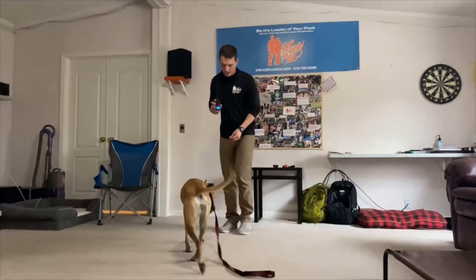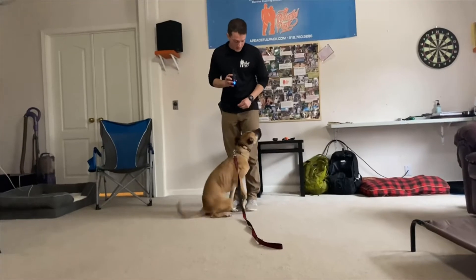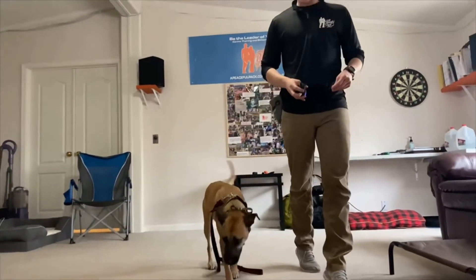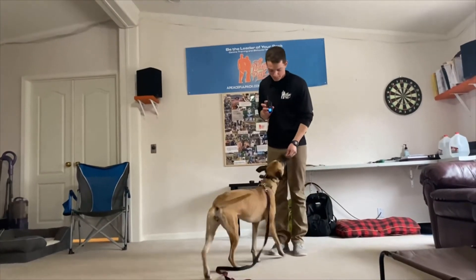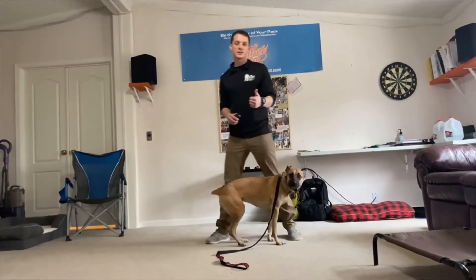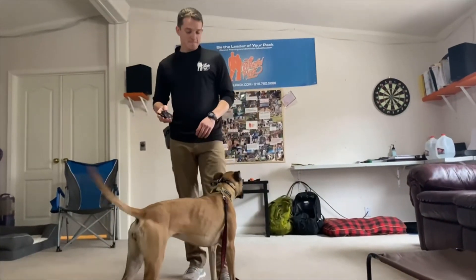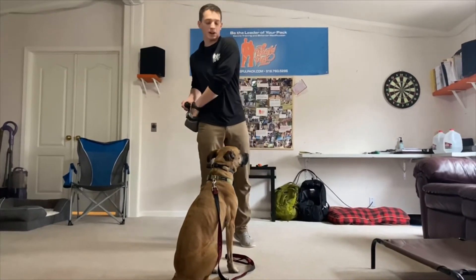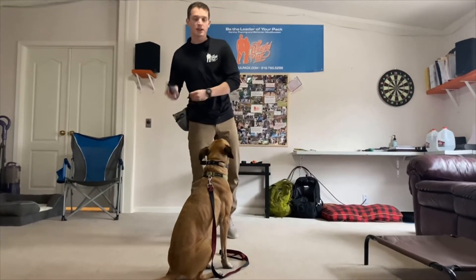Olive, come! Good. Yes. Break. Olive, come! After you get a couple of reps and you see that your dog is coming towards you while you're inside your house every time — come! — then what we're gonna do is raise the stress thresholds.